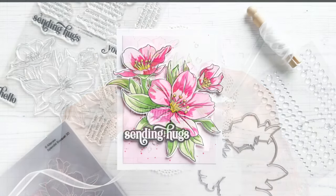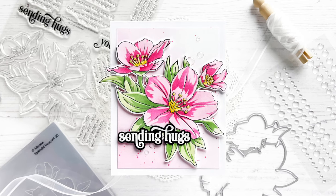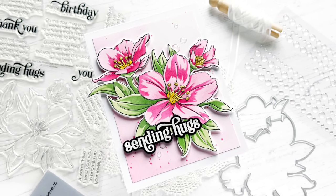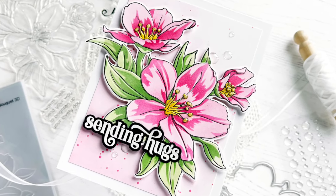I hope you enjoyed this project. Thank you so much for stopping by. If you're interested in any of the products that I use, everything will be linked below for your convenience. And before I sign off I just want to say again happy 10th anniversary to Altenew. Bye everyone!